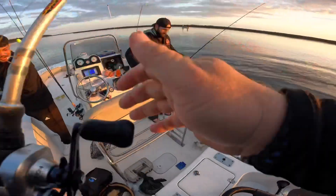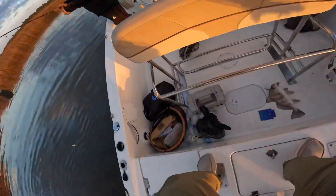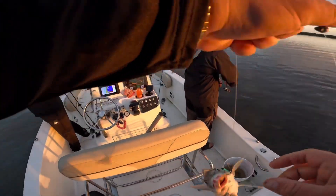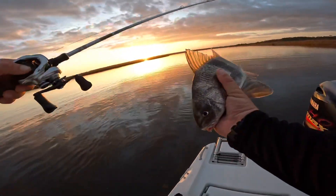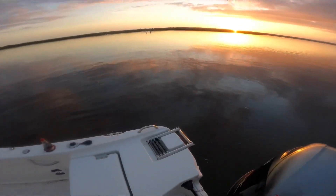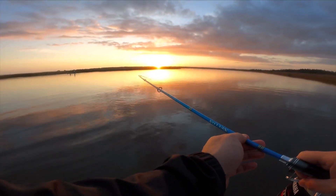Oh, what a nice trout — a black drum! Oh boy. Not necessarily what we're after. All right guys, put him back, let him go.